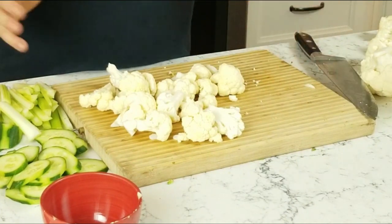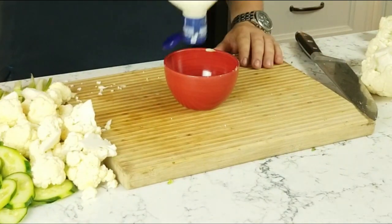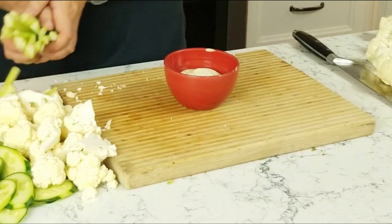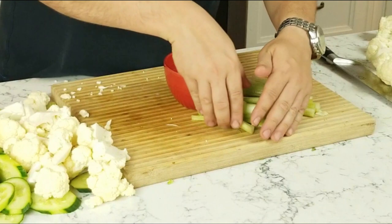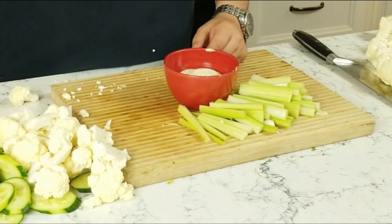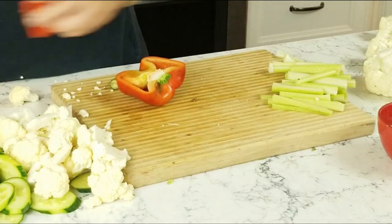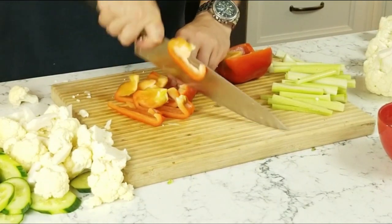Now all of our vegetables are prepped, so we're just going to organize and arrange them nicely on the tray. The first thing is to put a little bowl in the middle for the dressing. We're going to take our celery — and you want to try to avoid putting two of the same color side by side. You know what, I have a pepper here that I totally forgot to do, so let's move this off, take our knife, and get rid of the seeds.